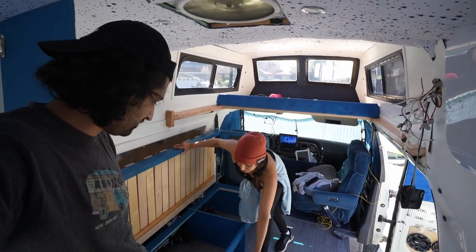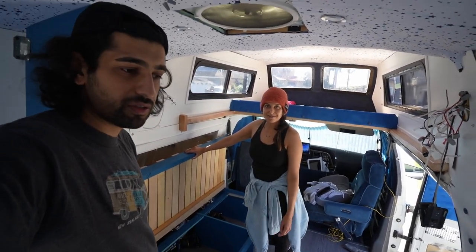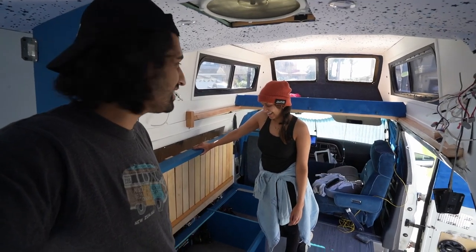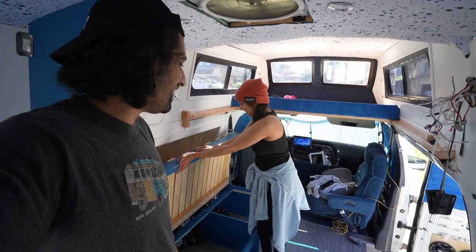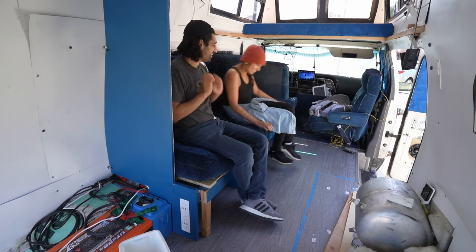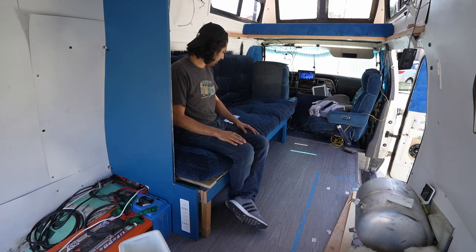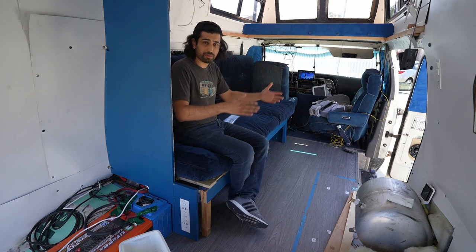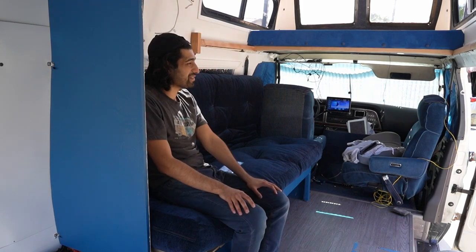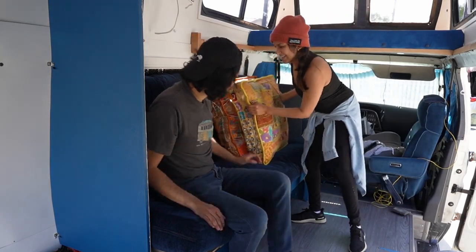We just need to put the drawers in so we have more storage space underneath. Because it's kind of an L-shape, we want to have some pillows. The pillows will double as sleeping pillows when we pull this into a bed. Leave it in the comments below if we should bring our cool Indian pillows — they're not even comfortable.